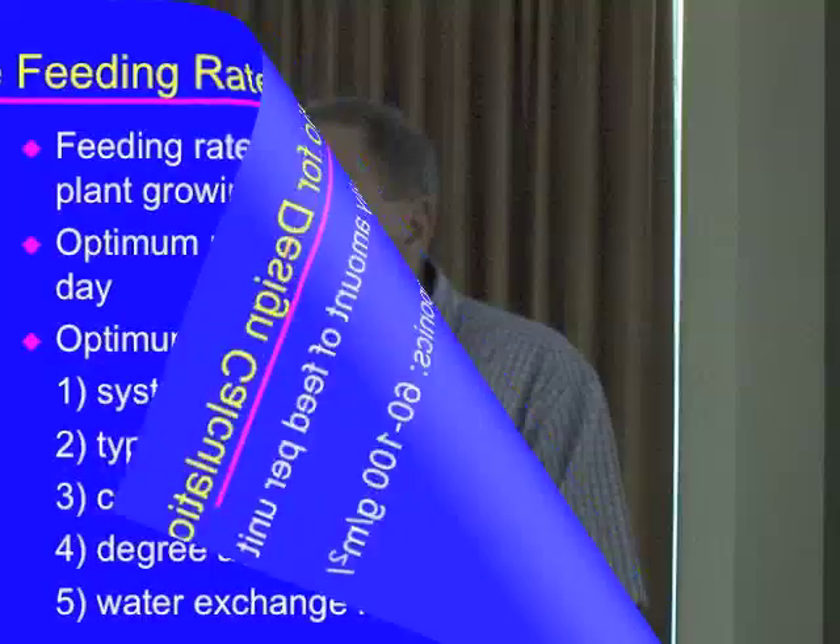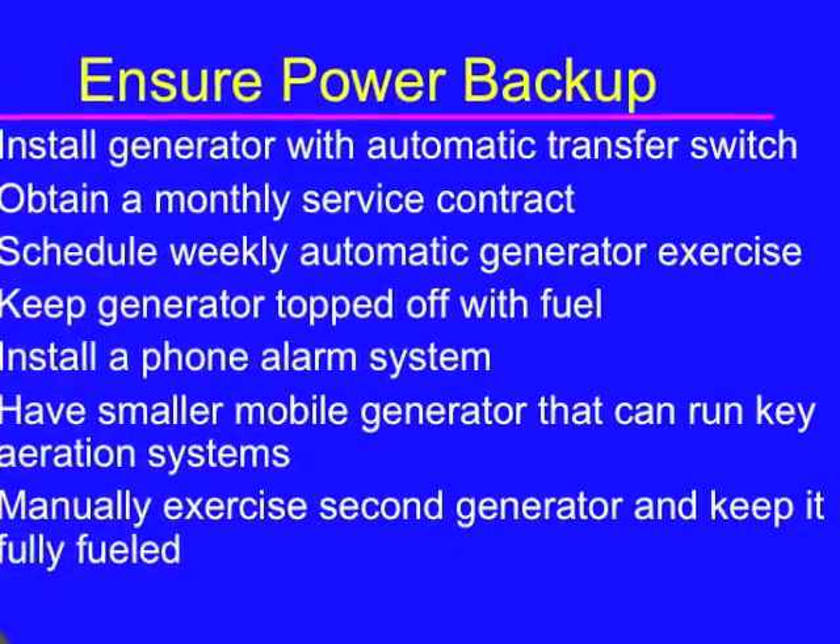The drum filter, which is sort of the industry standard, will take out all the solids. You will not be able to detect any solids in the effluent from this micro-screen drum filter. But we found in our system that...